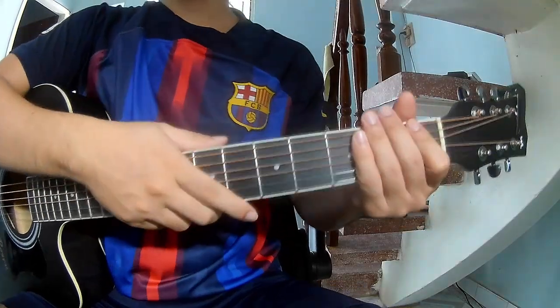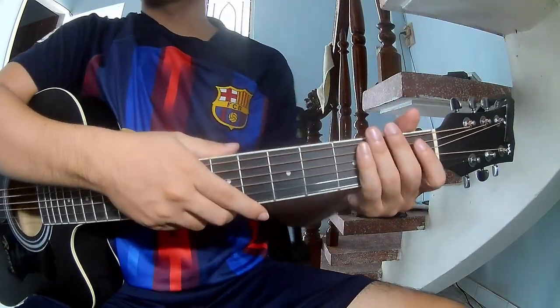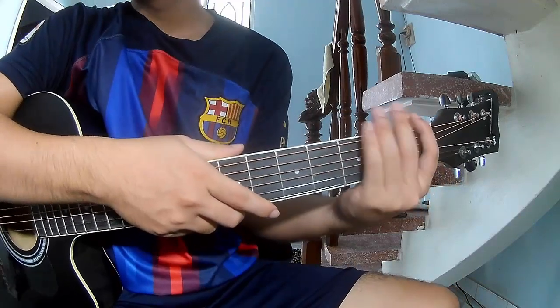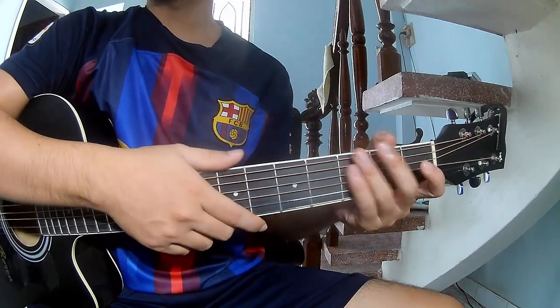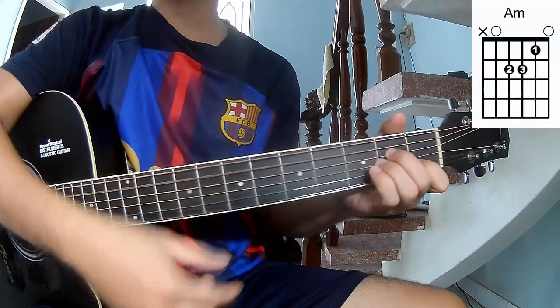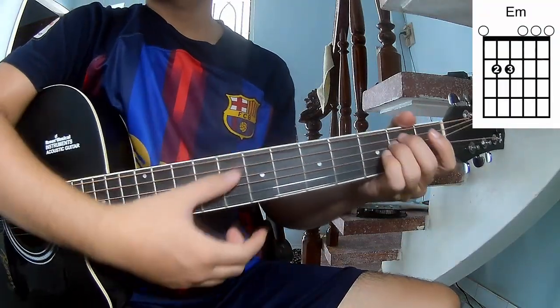Hi everyone, today we'll share how to play the Best Of by Alan Walker, Dash Berlin, and Rikke Richter. Don't use a capo. The chords in this song are A minor, G, A minor.